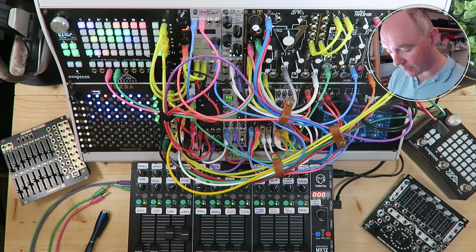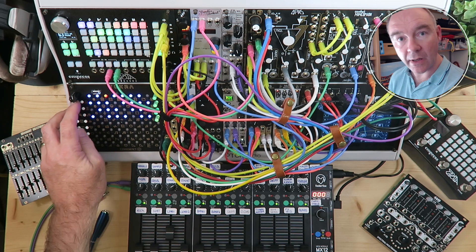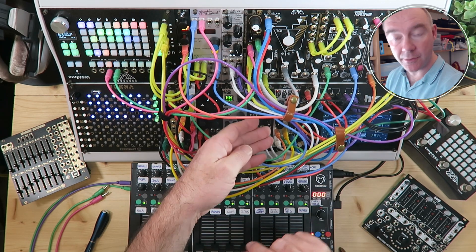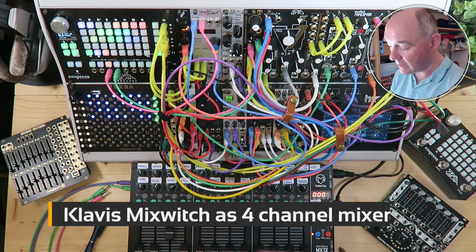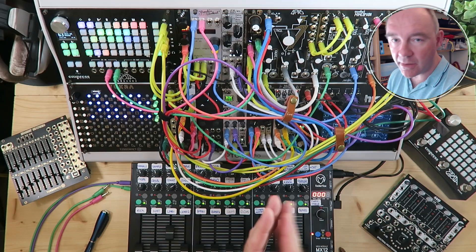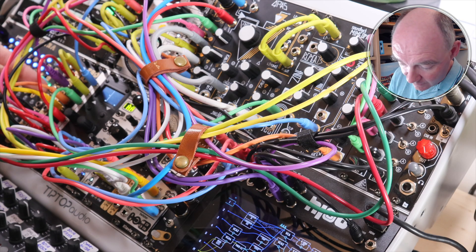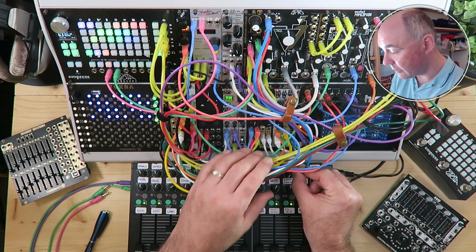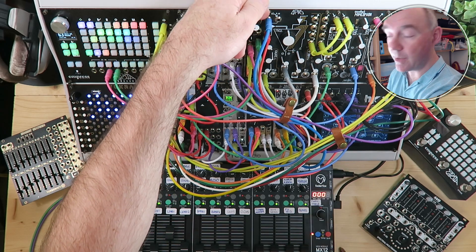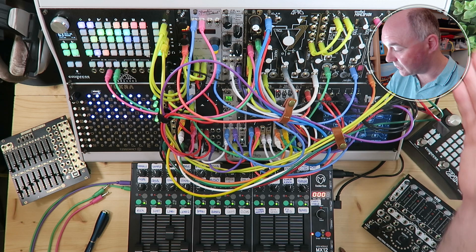I'm going to turn down the percussion and take, for example, this lead here — lead one. Here it is dry. Buried in here there's a Klavis Mixwitch. The Mixwitch is a very versatile device — it can be used as a sequential switch, a CV selector, but what I'm using it for here is a very simple four-to-one audio mixer. I have four different audio channels coming in — three, four, five and six — and I'm mixing them down to a single mono output. That single mono output goes into the left input of QPAS, and the QPAS SP output goes into Mimeophon, and then Mimeophon's output goes into this submixer here.